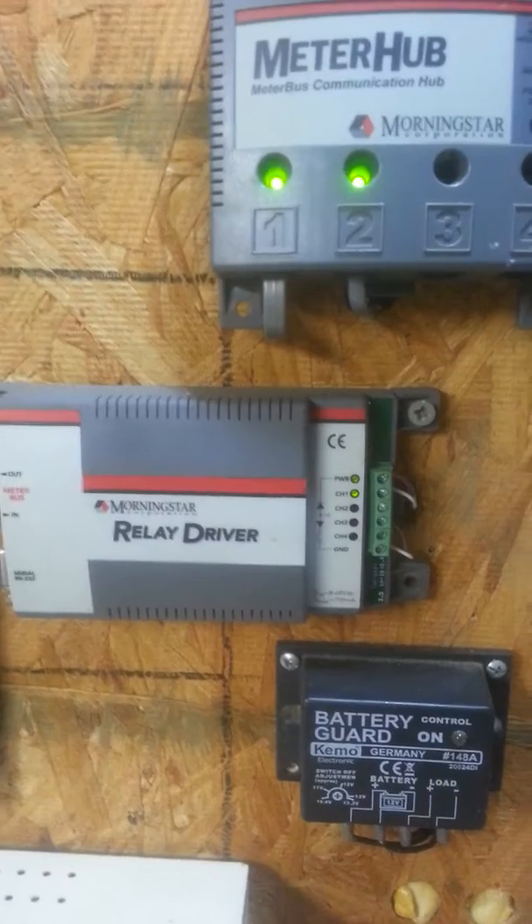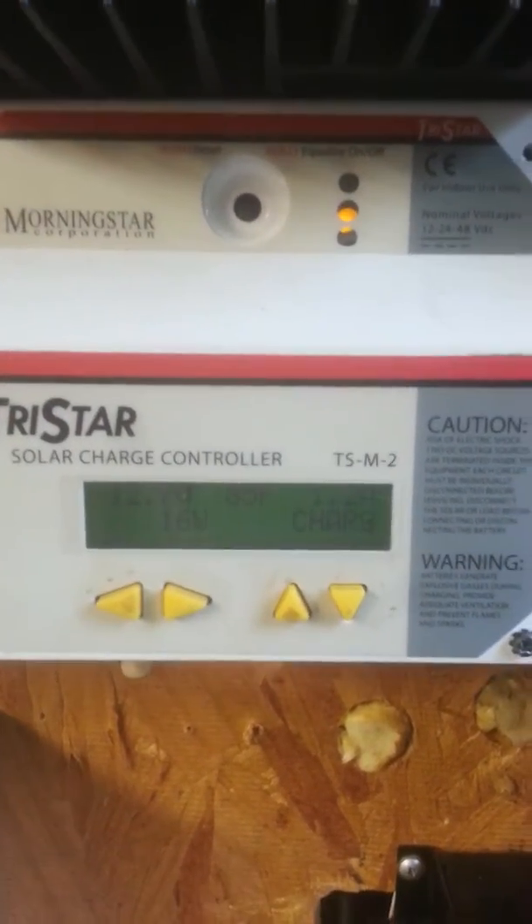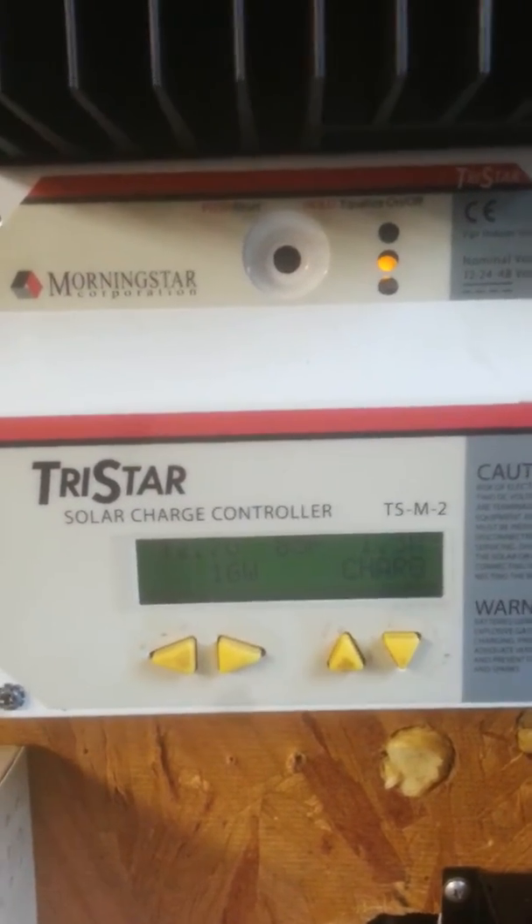Once it reaches 12.5 volts for at least 10 minutes, then the power converter will shut down.